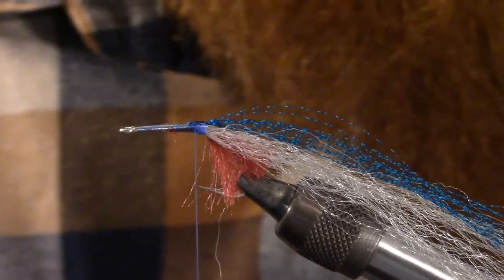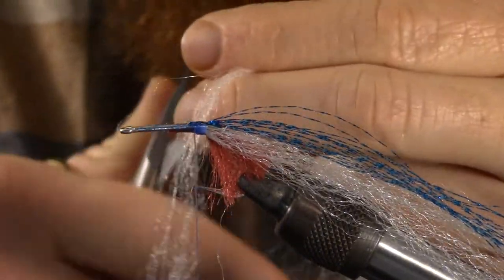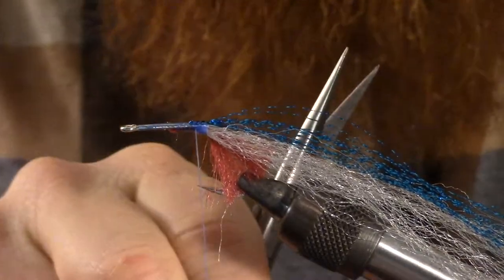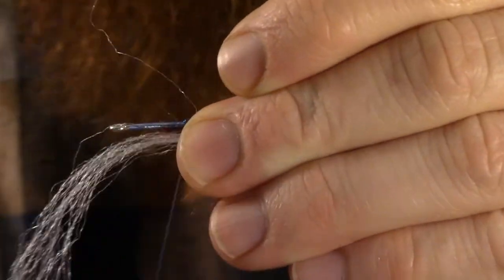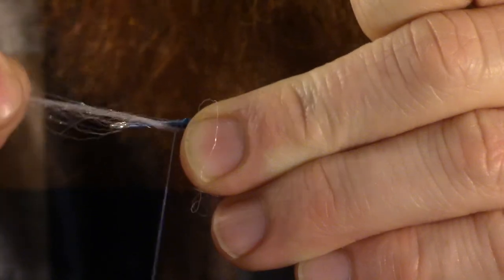Our next step is to take a little bit more of this white color — the belly color, whatever you're going to be using. I also tie this in purple and black, so this would be purple if I was tying in that color. Whatever color you're going to be tying the belly, basically do exactly the same thing. We're going to be tying in a little bit further up the hook, but in exactly the same way.